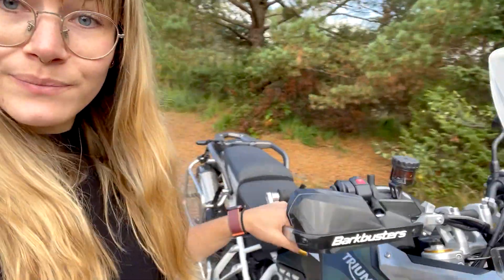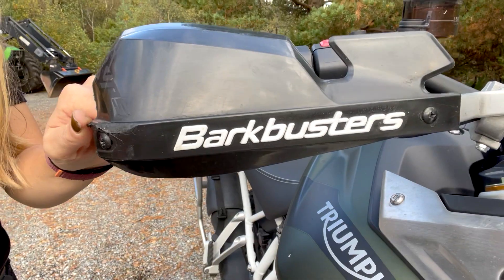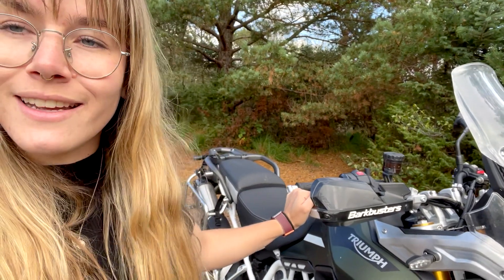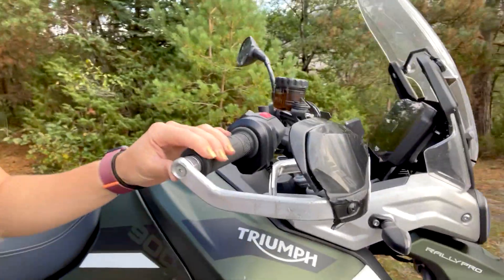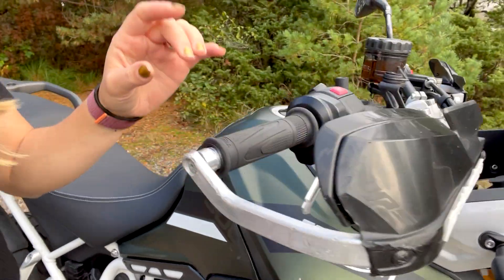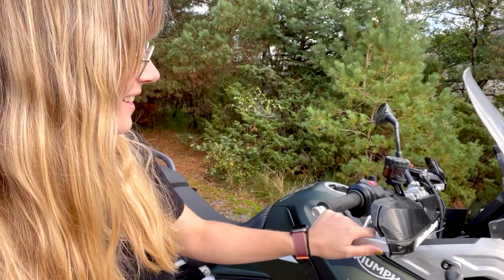Moving up to the handguards — I changed from the originals to Bikebusters. I am so happy with Bikebusters. This isn't a promotion, I'm just genuinely so happy with them. I've dropped the bike so many times and look how they've taken the hits. When I fell in that roundabout, there would have been so much more damage to the bike without the Bikebusters. I'm never going back.